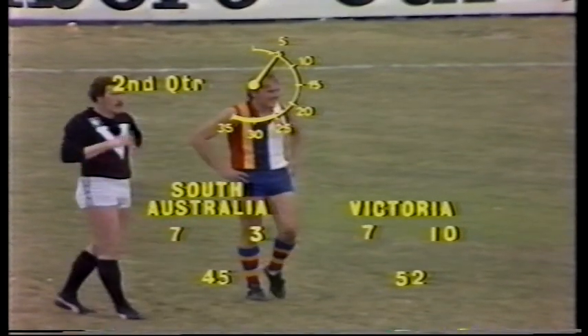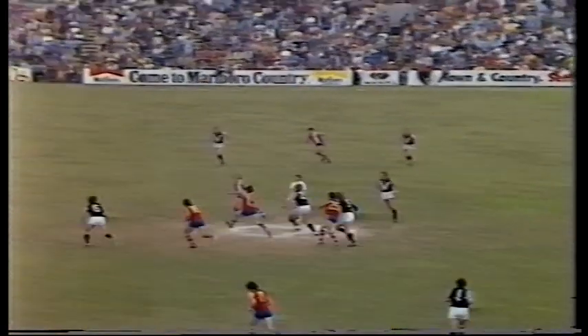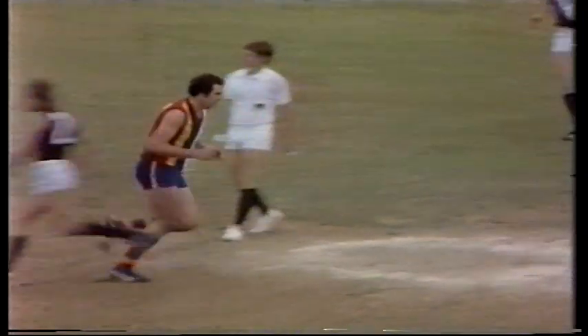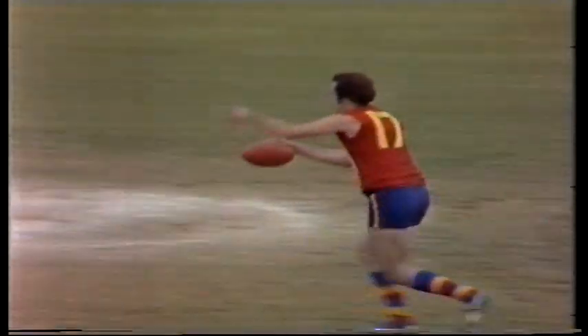There he is, Malcolm Blight — Magarey medallist, Brownlow medallist, now with North Melbourne and certainly playing well today. There's Carey in there again, gets a hand — he's going to get another kick. He's had three kicks in two minutes and he's kicked 70-metre kicks. And I bet South Australian viewers are loving every moment of this. There's another one — a beautiful kick from Carey. That's the way to kick him.